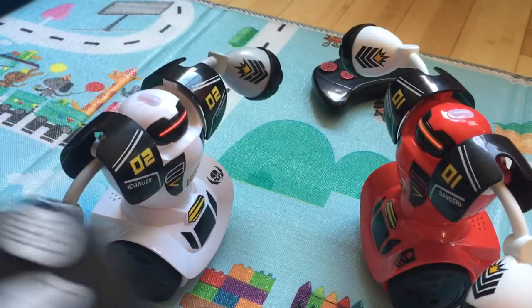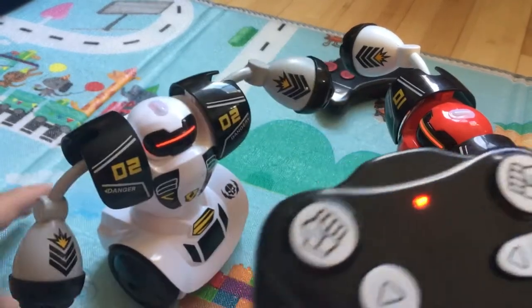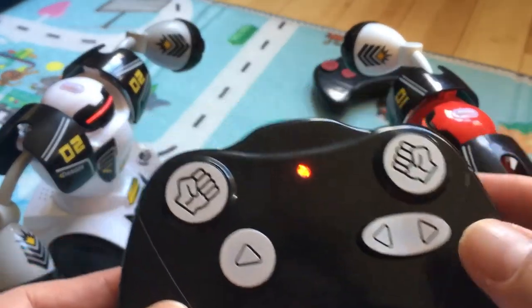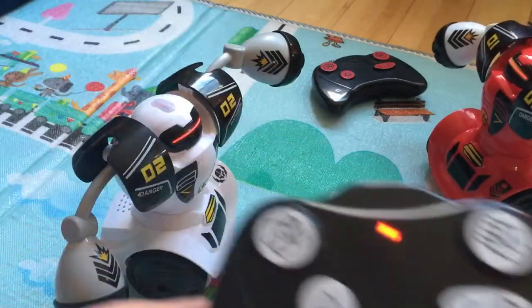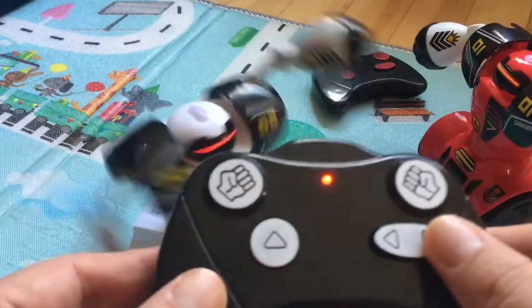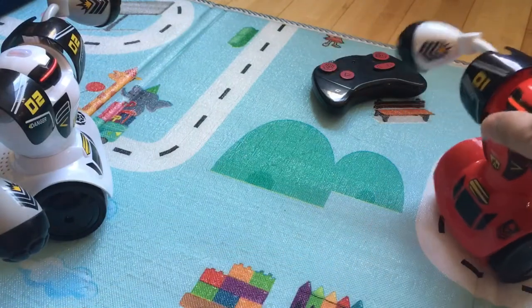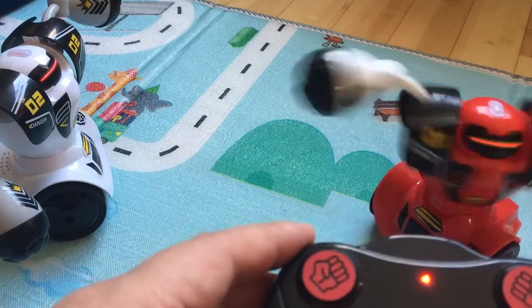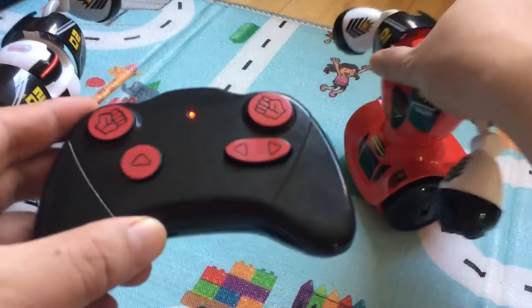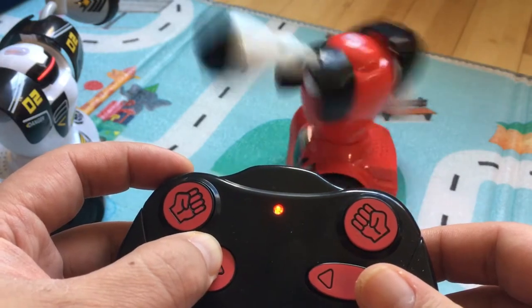Turn it on. So even though there are controls on here, I think all these buttons do the same exact thing. This is supposed to make it all work — it seems to affect both robots. Let me try turning this one on. It must have like an automatic fight feature or something, but you can see I'm trying to make it move forward. I guess it's moving forward.